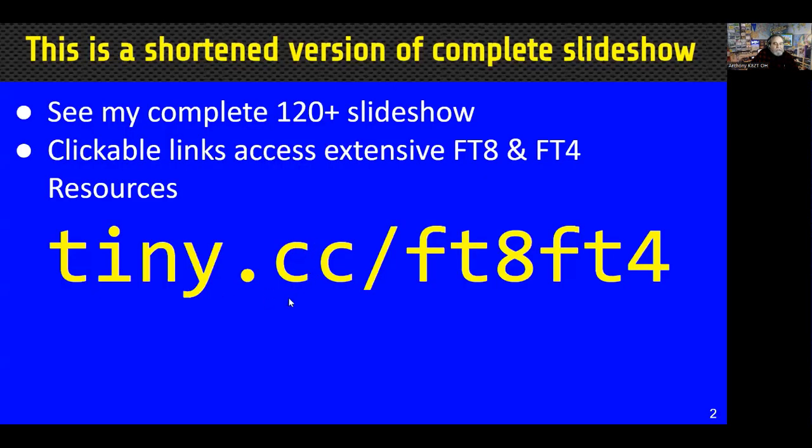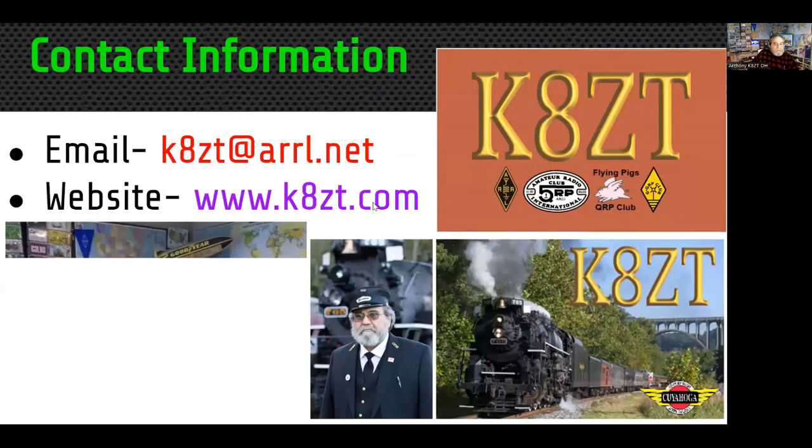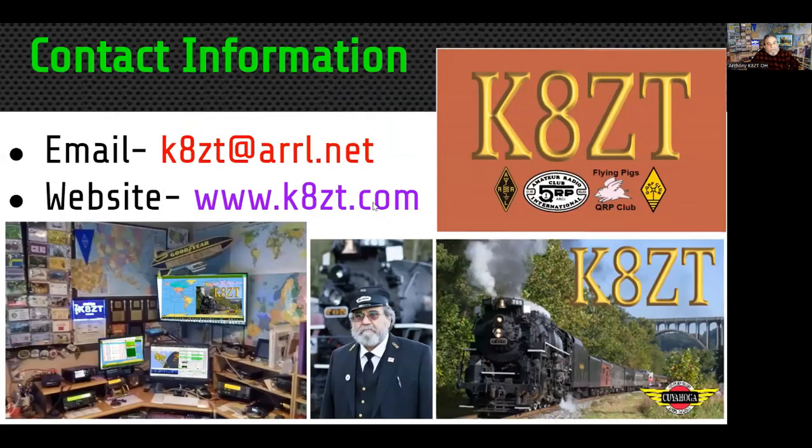The slides for this presentation — I'm not going to give you the full slideshow tonight, but the full slideshow is at tiny.cc/ft8ft4. There are over 120 slides in there with details on how to do the setup, but I'll spare you those tonight. This is a slightly shorter version.